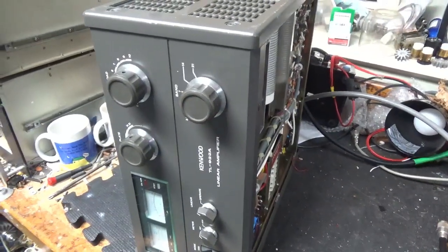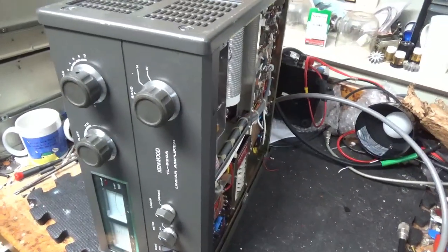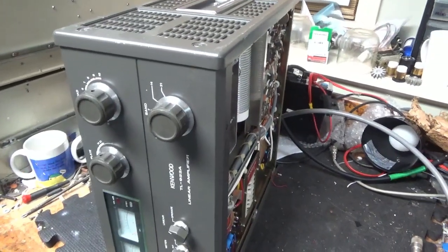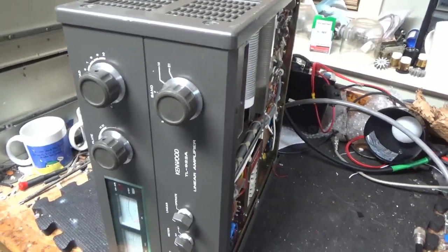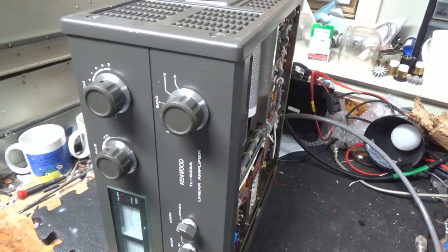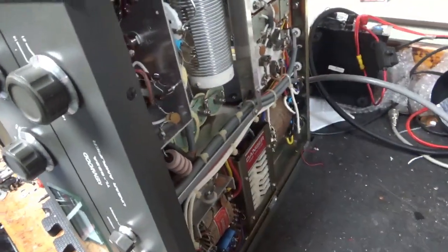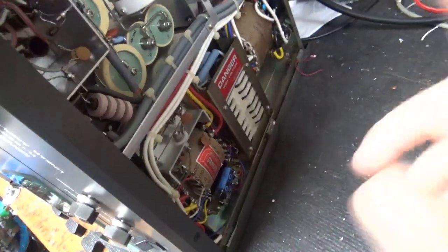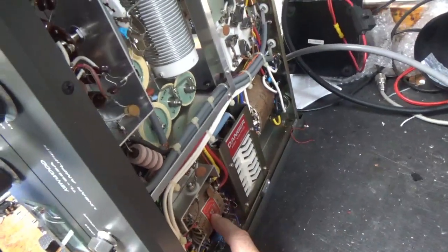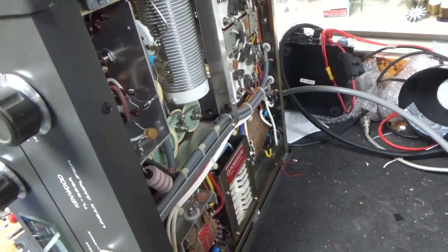So we have a TL922A — this was one I had in that was up for sale. A customer purchased it and sent payment in, so I'm going to go through it and do everything that needs to be done. It's getting a brand new set of Pentlab tubes — awesome company. It needs a band switch and a filament transformer. This must have had a grid-to-filament short at some point that took out the winding. That's why it's really important to have that self-bias mod done to get rid of the forced bias.